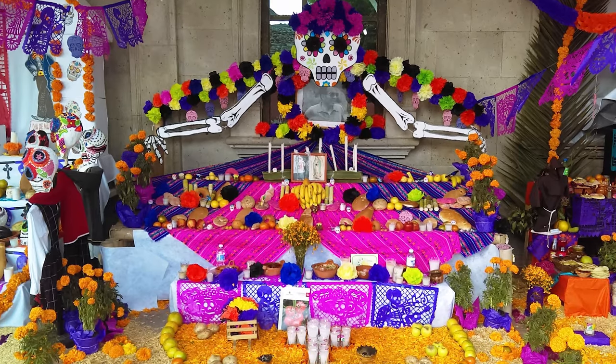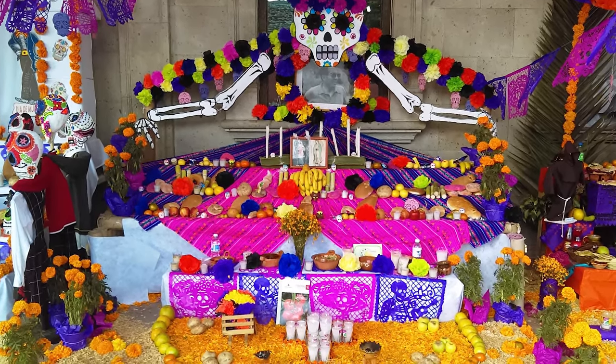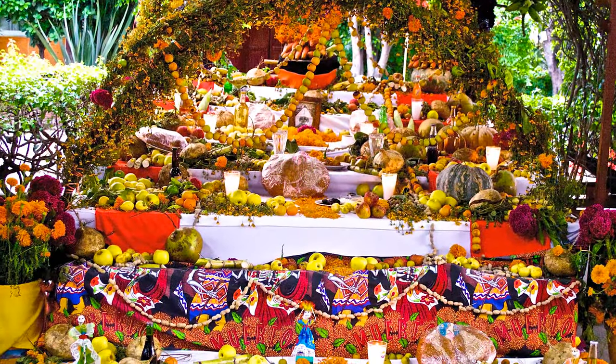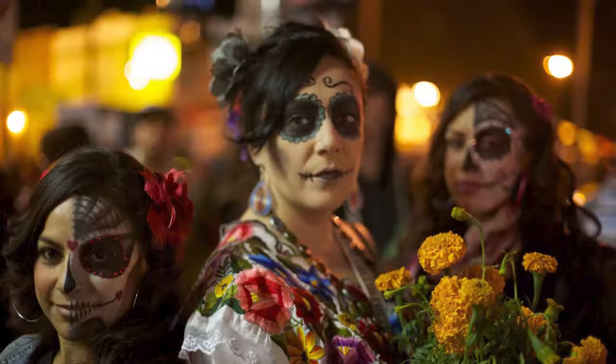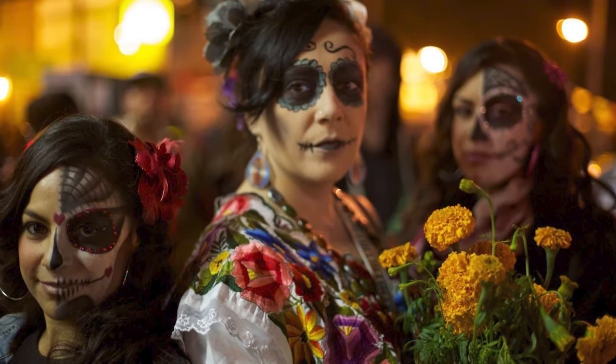Dia de los Muertos is a two-day celebration of life and death that originates from Mexico. November 1st is known as Dia de los Inocentes, or Day of the Innocents, and is to honor children who have died. November 2nd is known as Dia de los Defuntos, and is to honor adults and relatives who have passed.